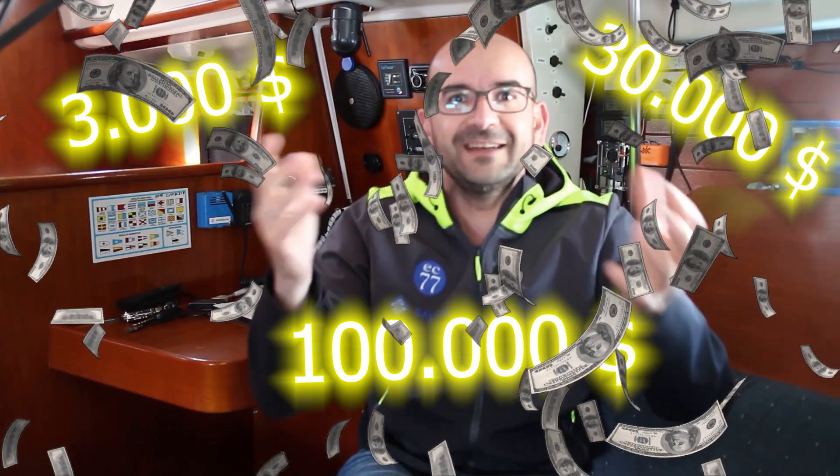Today we are going to save three thousand dollars — what am I saying — thirty thousand dollars, a hundred thousand dollars, a gazillion dollars. Well, whatever your boat is worth on an alarm system to prevent it from sinking.